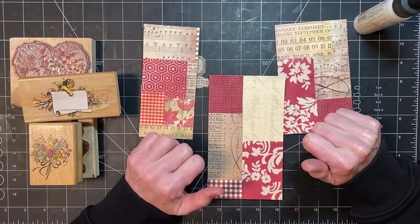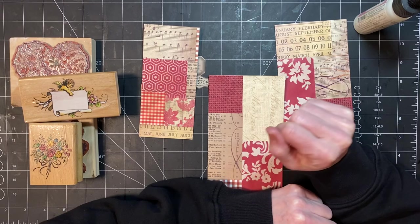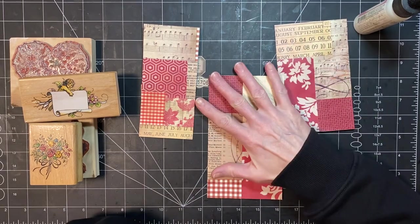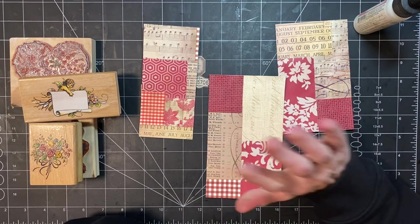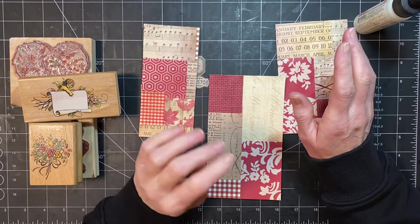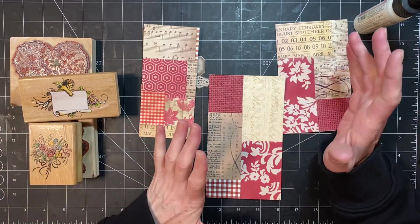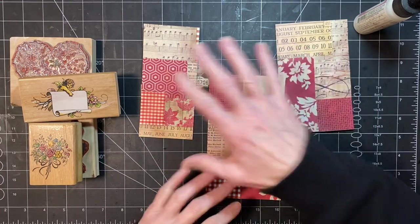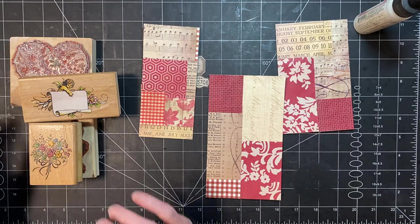Hello, it's Stephanie with Coffee Paper Scissors and today I am going to be making some tags and a drilling card — or tag and drilling cards — and my ephemera is going to be made from stamps. Not all of it, but some of it, and so I'll put a stamped image on each one of these.